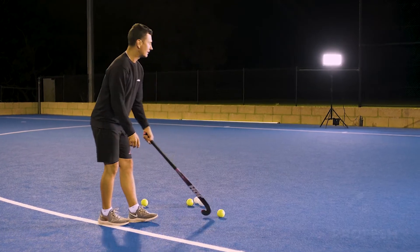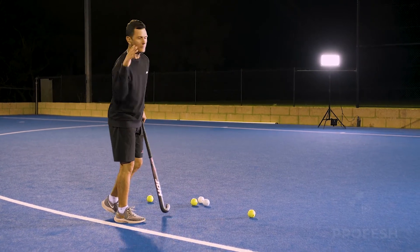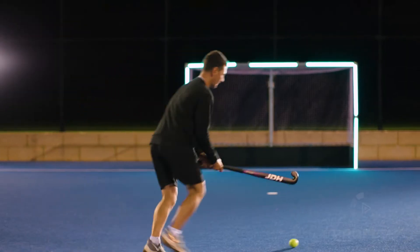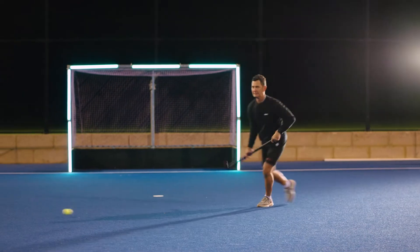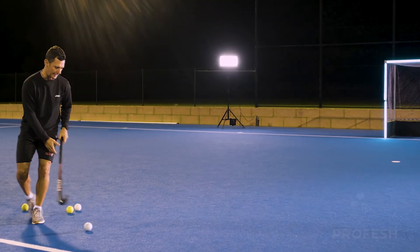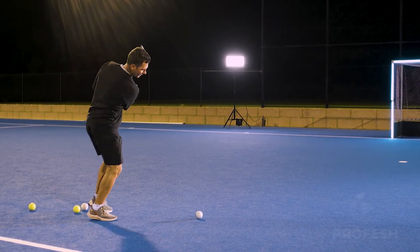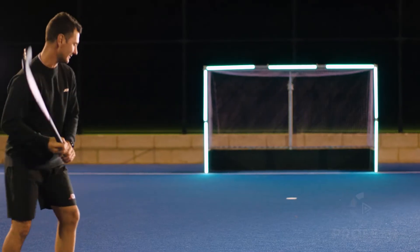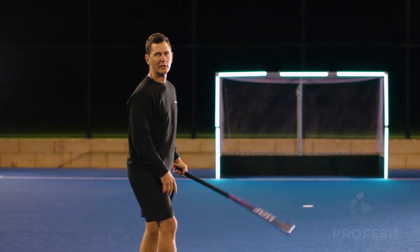In practice I'm going to run on an angle like in a game situation, plant off my right foot and try to hit it into the middle of the goal. As you can see as I plant that right foot, my backswing comes through, I hit and then I can just keep running forward. If I'm running fast and try to hit off my left foot I'm off balance and I'm going to spray the ball everywhere.